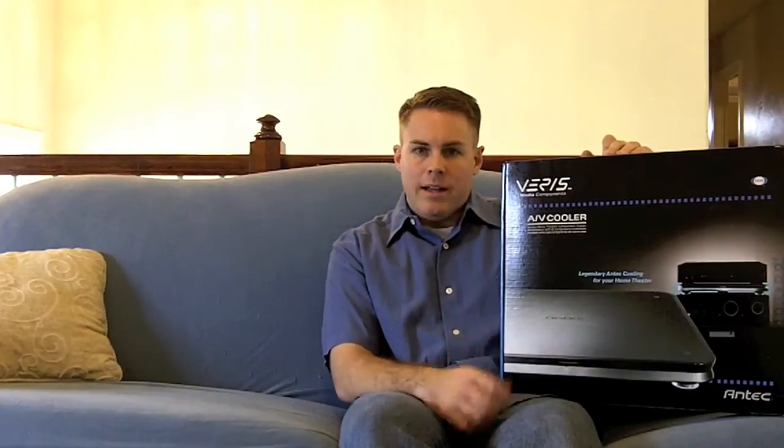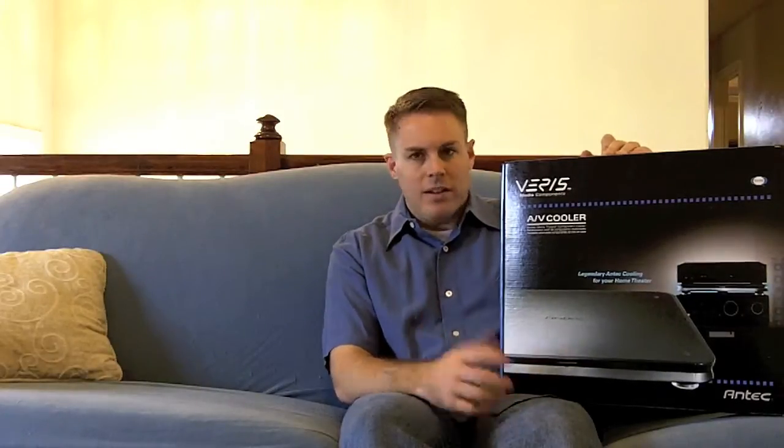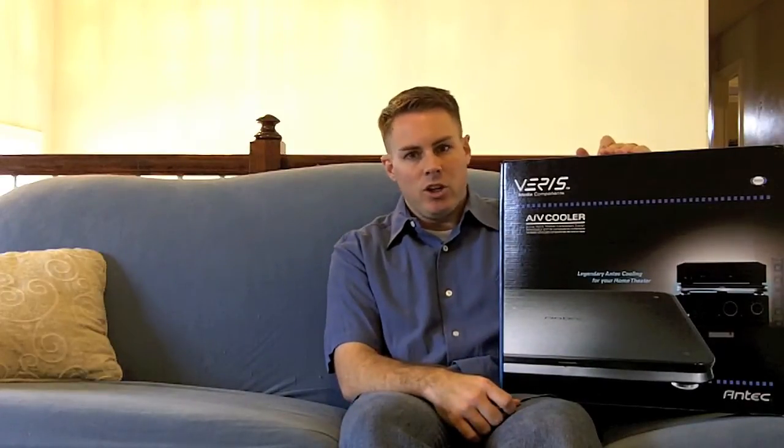I had mine in an entertainment center — still have it inside an entertainment center with a glass door that closes over the top — and I didn't have very good cooling. There wasn't enough airflow going on. And over time, that DVD player would heat up, cool down, heat up, cool down. Eventually it damaged the circuitry and the components within the DVD player.